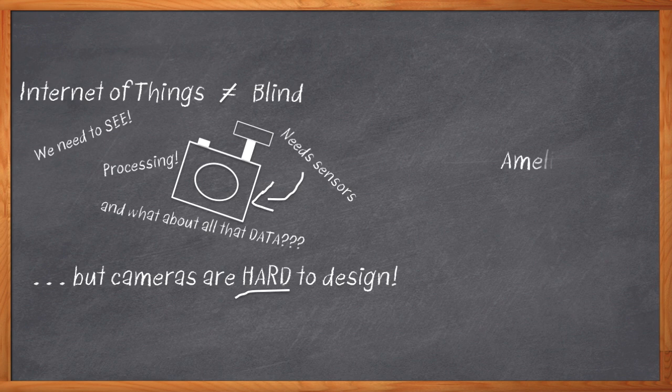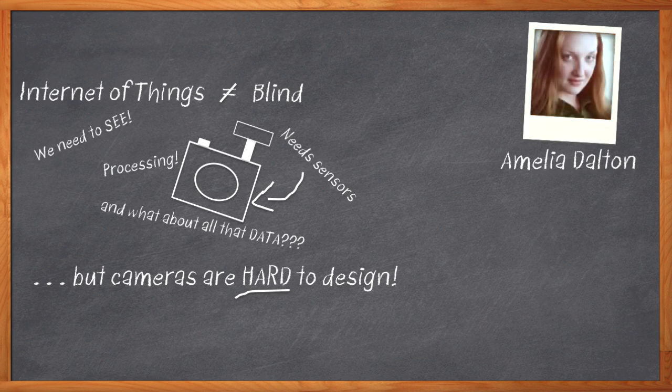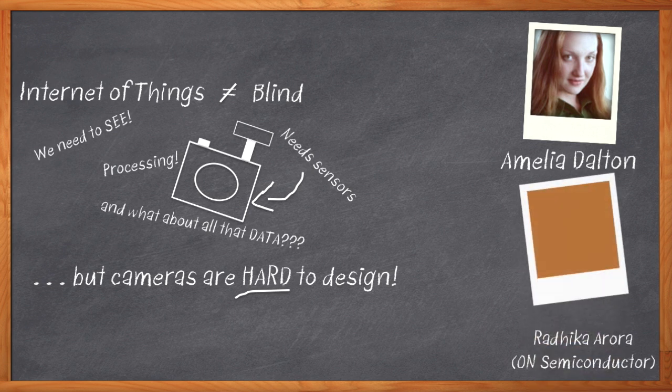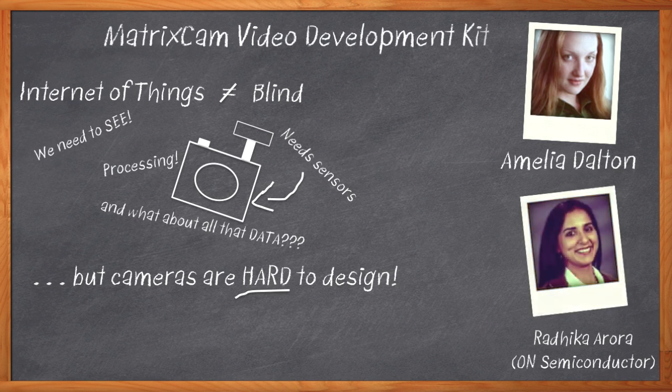Hi, I'm Amelia Dalton, host of Chalk Talk. What we really need is a development kit that takes care of all of the image part for us. My guest today is Radhika Arora of On Semiconductor, and we're going to talk about the new MatrixCam video development kit and how it can shortcut our next design's journey to market.